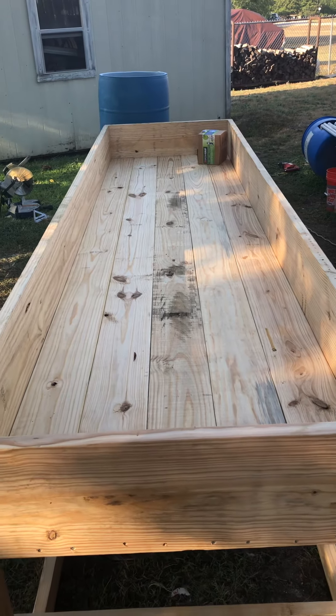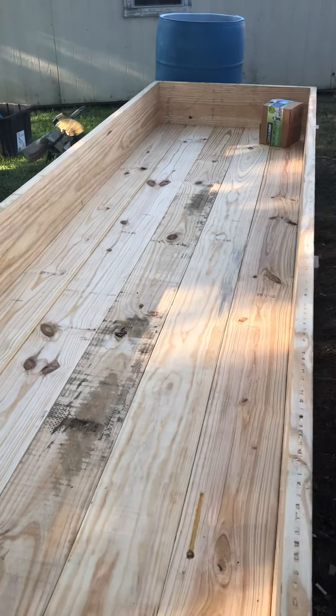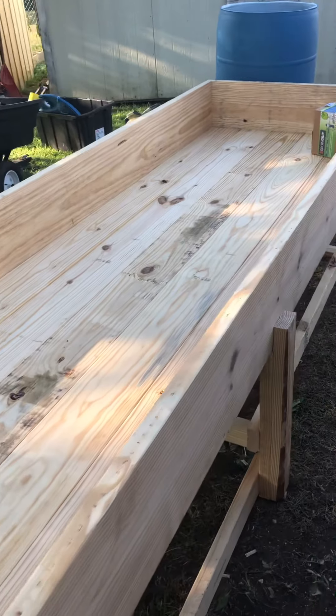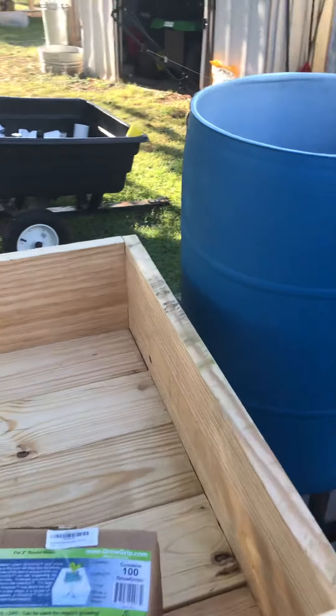The air stones throughout the bottom allow the roots to get the oxygen they need. If I don't do this, they get no oxygen, the plants drown — it's kind of like overwatering a plant in your house or garden. If you give it too much water with no oxygen, it drowns and dies.